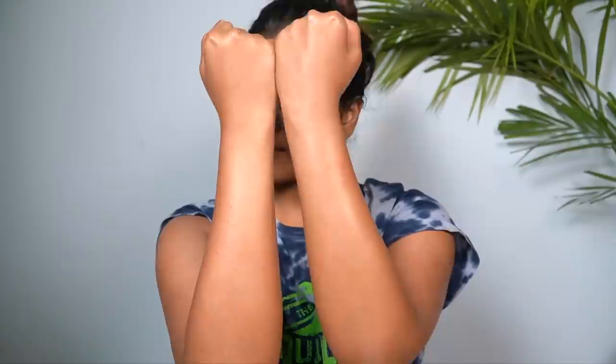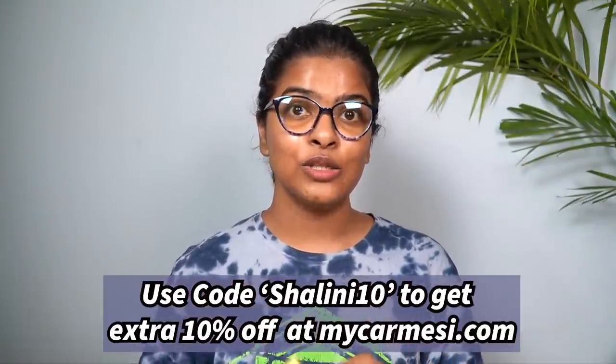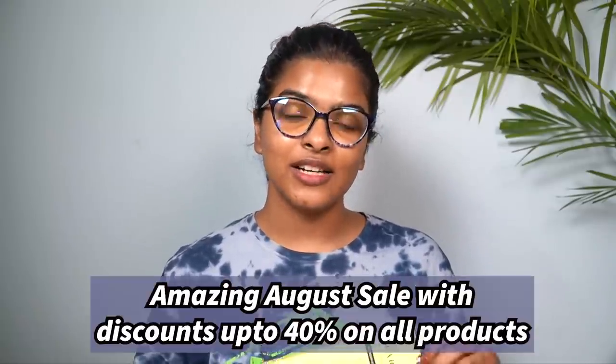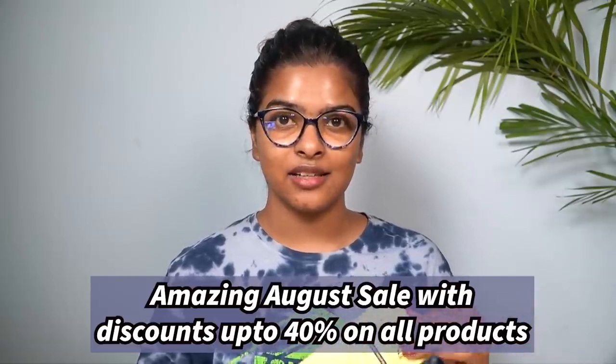This was the entire waxing routine, done within 30 minutes. If you're interested in Karmesi's products, they are available on Amazon and at Karmesi's website. I do have a coupon code — that is 'Shalmeetan' — and you can use it to get 10% off on your purchases. They are also running offers on their website. I must say, Karmesi is really doing a good job with their new launches. I reviewed their facial razor about a month ago and loved it, and now this natural wax strips. Links are in the description box below.